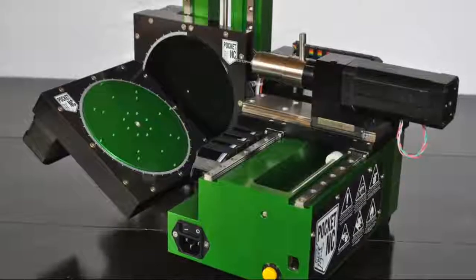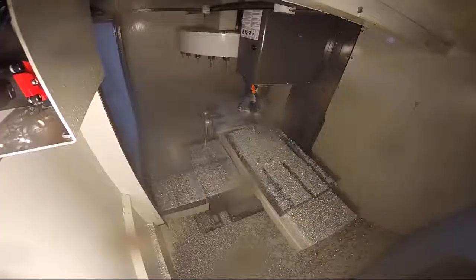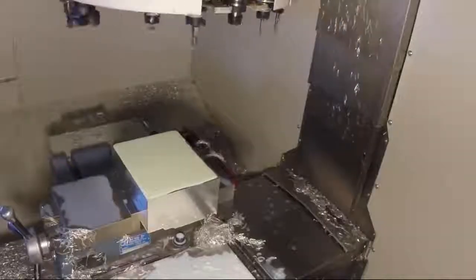Introducing the Pocket NC, the first five-axis milling machine designed for your desktop. The Pocket NC is made from only billet alloy aluminum and the most quality components of their type.